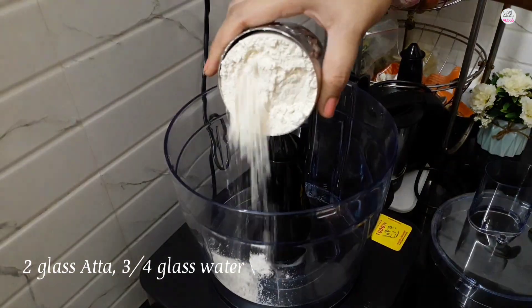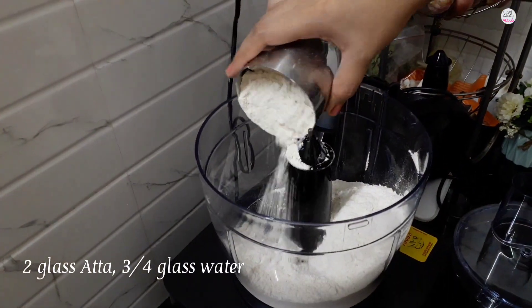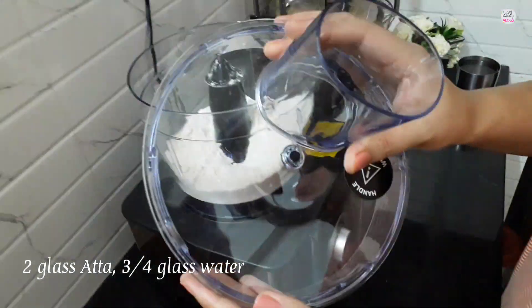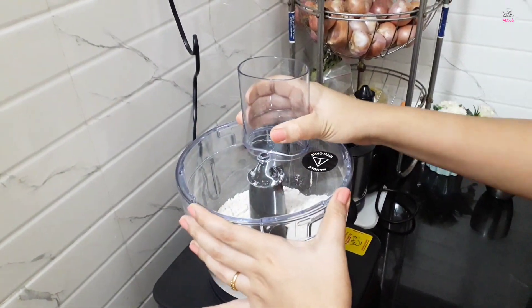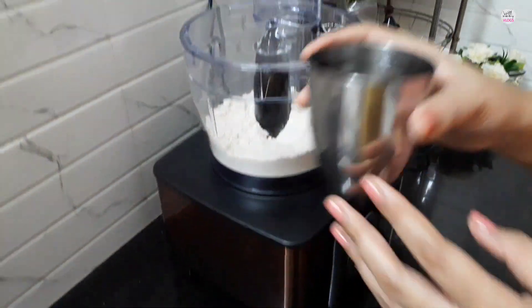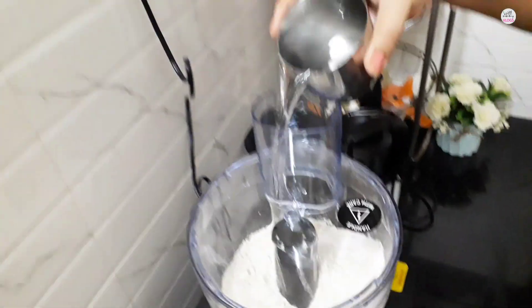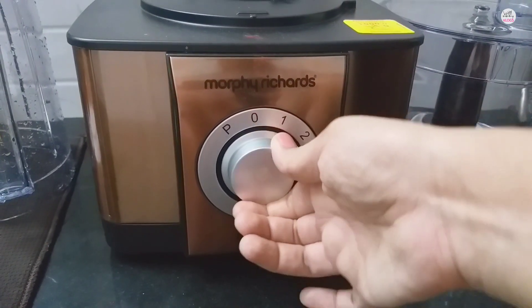I have taken two big cups of atta — you can measure it with the scale on the jar. I have added some water and you have to fix it with the lid. Then I am going to operate it; I am really trying to use it properly right here.